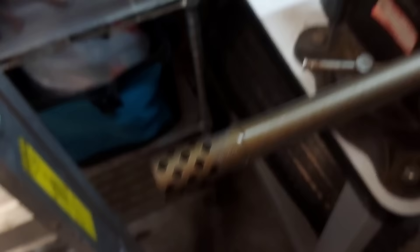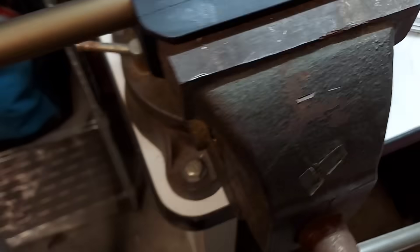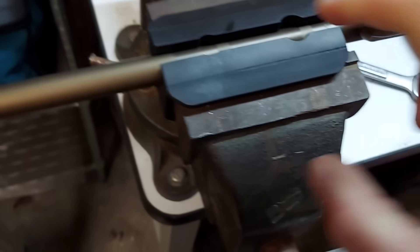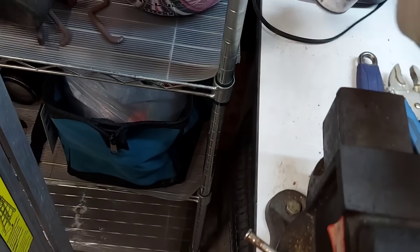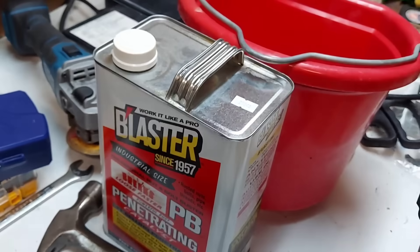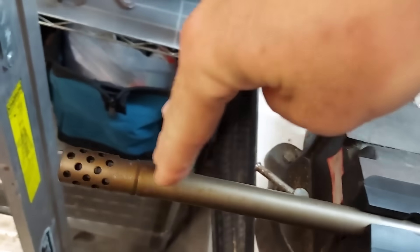Here's where we're at: super tight vise jaws made for clamping barrels, old school heavy duty vise. I can't tighten it anymore — that barrel is in there. Last night I just hit it with a spritz of WD-40 a few times. Then I went and picked up some PB Blaster. I'm going to put PB Blaster in this bucket, at least that deep, and leave it there to sit.